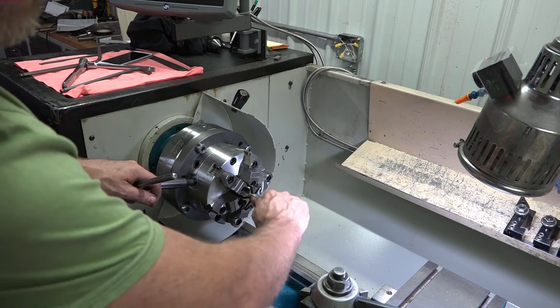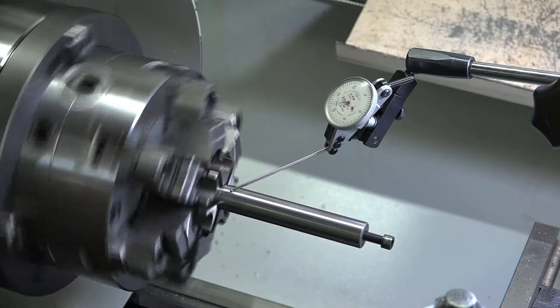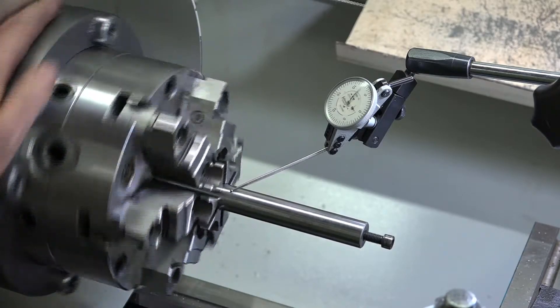Give it a little turn back and forth. Now it's time to tap in the chuck so it is in line with the spindle bearings and the true bore. We're going to find our highest spot.